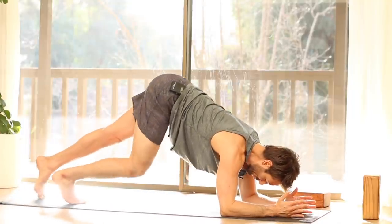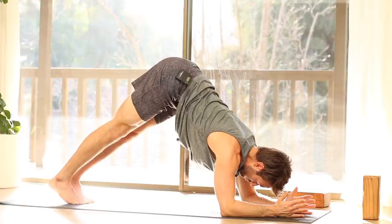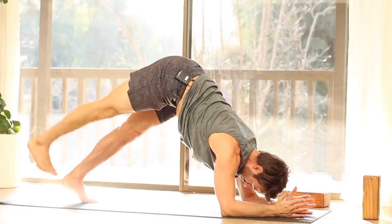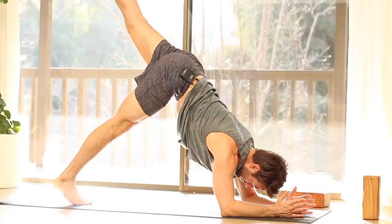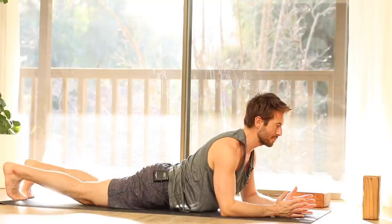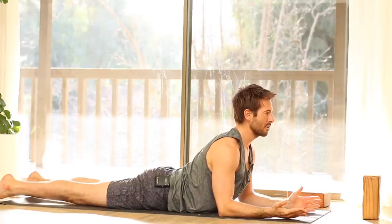Then walk into Down Dog on your forearms, keeping your collarbones broad without your upper back rounding. Hold here, challenge yourself — try raising one leg up. And the other. Lower that leg and walk into Plank on your forearm. Lower into Sphinx Pose. Pubic bone down. Roll the back bend up through your middle back and upper back so it doesn't feel like it's sinking into your lower back.